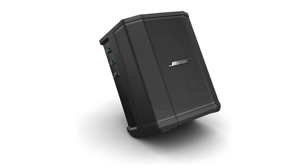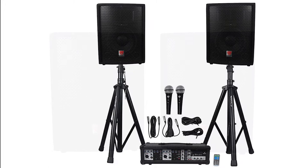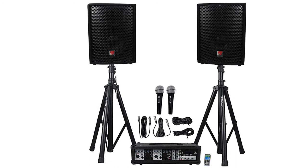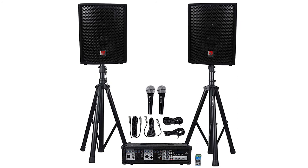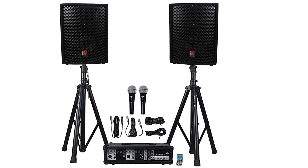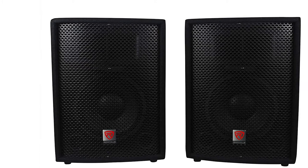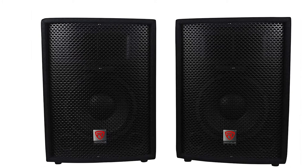At number two, it's the Rockville RPG 2X10 Package PA Speaker. This package includes mixer, amp, speakers, stands, and mics. If you want a complete small-sized setup for karaoke, then Rockville is the best option for you. The Rockville package is specially designed for karaoke parties and other live performances. It comes with a complete system including two speakers with two adjustable stands, a powered mixer, two wired microphones, and all the cables you will need. The sound quality is excellent, and the system is very portable as well as powerful and loud. It has a peak output of 800 watts, a program power of 400 watts, and an RMS output of 200 watts. Package dimensions are 21.5 x 12 x 9 inches and weight is 17.25 pounds.